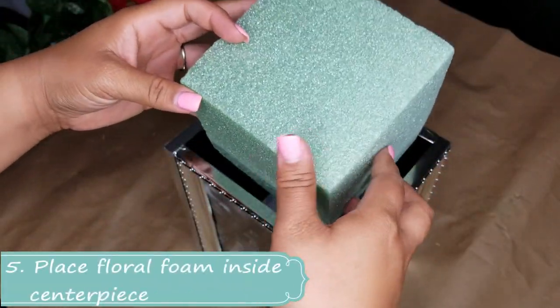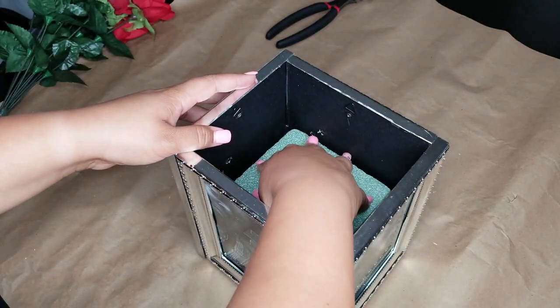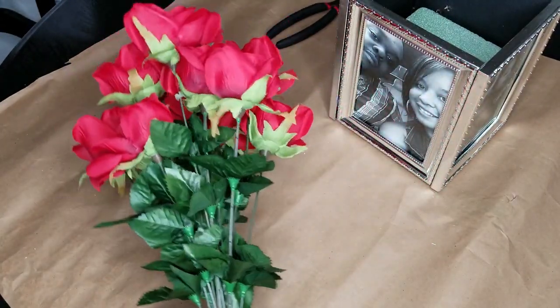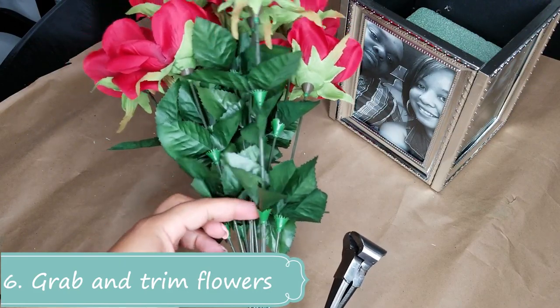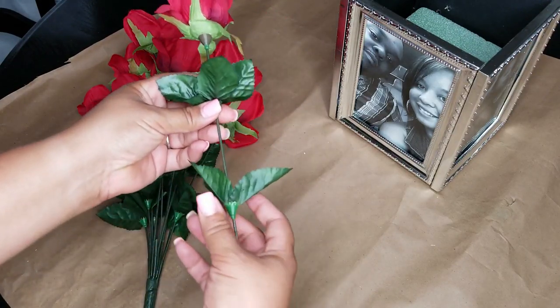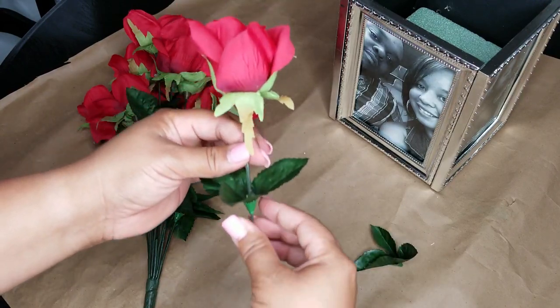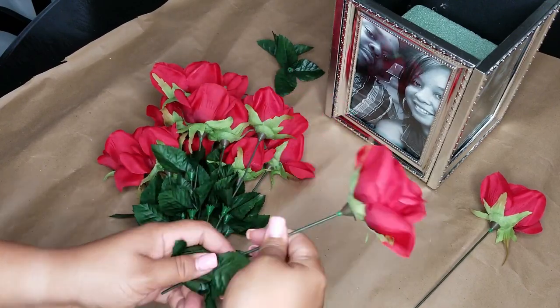Step five is to place the floral foam directly inside the picture frame centerpiece. Step six, grab your bunch of roses and trim them down all the way towards the bottom. It's better to have long stem roses versus shorter stems because you can always trim as you go along, which I ended up doing anyway. I also pulled off the leaves because I didn't need them.